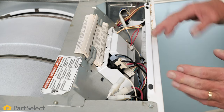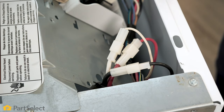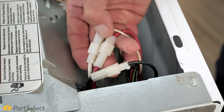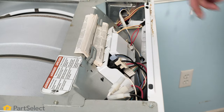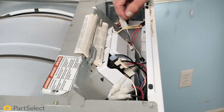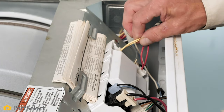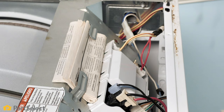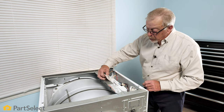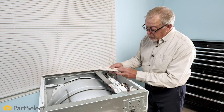Now with the main top removed, we have access to our main control board, our inlet power cord connections. We have access to our door switch circuit through this plug as well as our sensor circuit that attaches to that main control board. Next to the control board is some troubleshooting information specifically for your model.